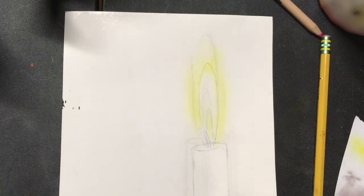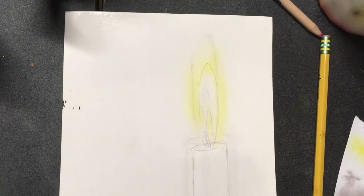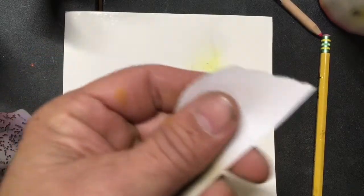You'll notice I have two sketches — I decided I wanted a different size, but that's not a big deal. I've added burnt sienna to my yellow.